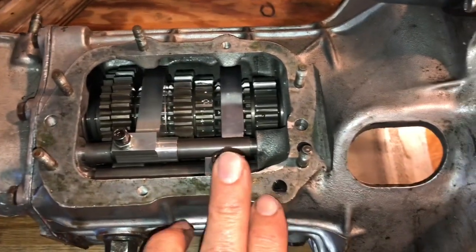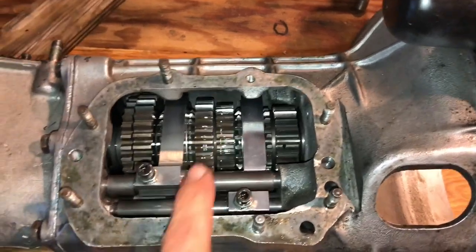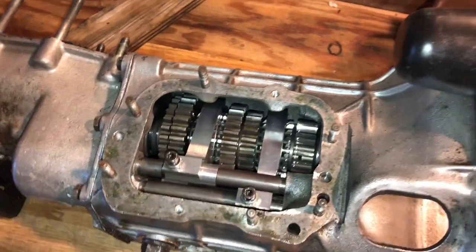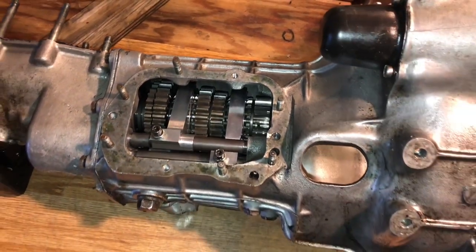I've done many, many of these gearboxes, dialed them in with straight-cut gears and such, but not one of these dog engagement sets. So, looking forward to getting it apart, figuring out all its details, and we'll see what we can share. We'll see you next time.